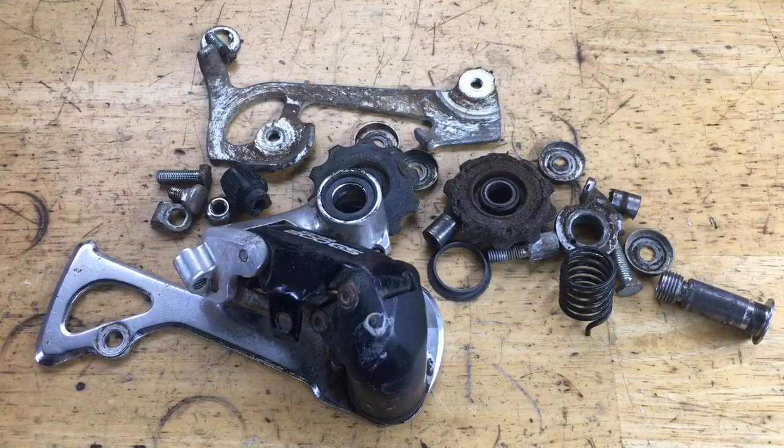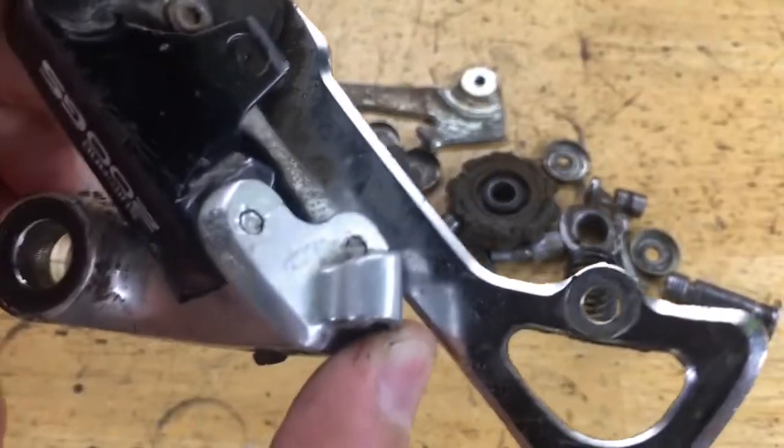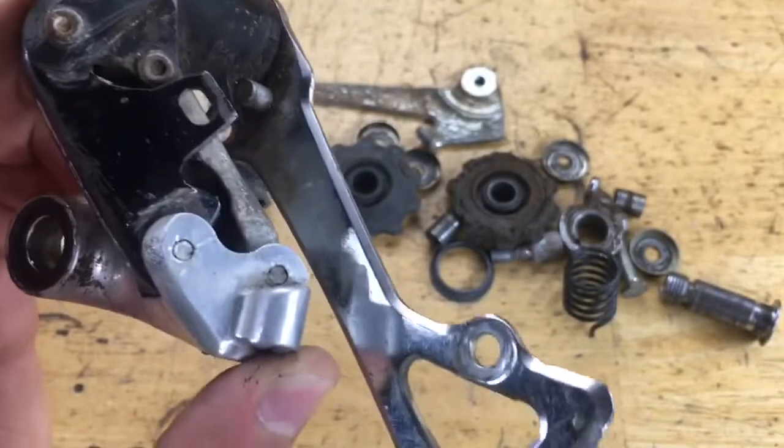Now everything is all taken apart and it's time to clean. You can use some cleaner or degreaser, and also a wire brush or a pick. You could put it in your sink, use brake cleaner, whatever you want. Just remember, if using brake cleaner, stay away from the plastic parts or wipe it off really fast. If you have rust on your cage, you can use some aluminum foil and scrub it with some water.